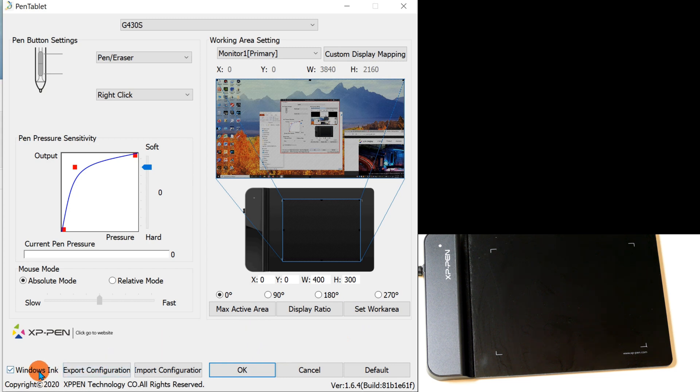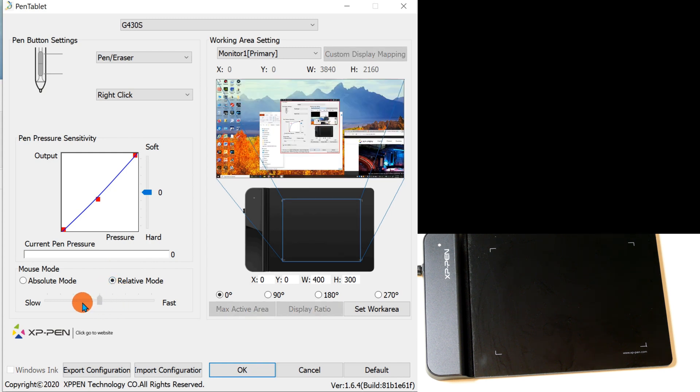There's a checkbox here for Windows Ink, which is automatically provided in Windows 10. I'm not going to cover Windows Ink in detail — if you're into graphic art and drawing on your computer, you're probably already familiar with it. One useful feature of Windows Ink is that you can actually import or export your configuration settings, which is a nice capability built into Windows 10.